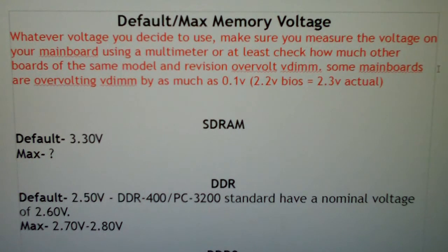First off, if you're going to push voltage to the max, please check out your motherboard and CPU combination first. And if you're not using a multimeter to test for the actual voltages you're running, at least look at other people's boards and see what their stuff overvolts or undervolts, so that you have an idea. Because some DIMM slots can actually overvolt as much as 0.1 volts — so you can be running 2.2 volts in the BIOS and it could actually be 2.3.